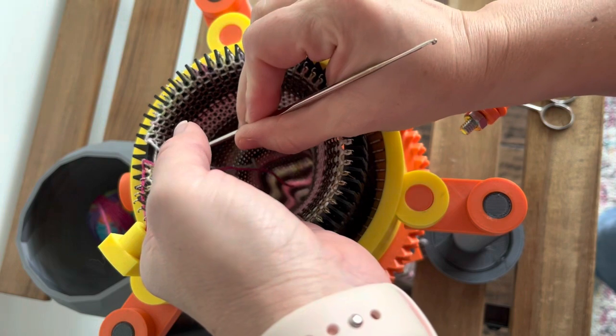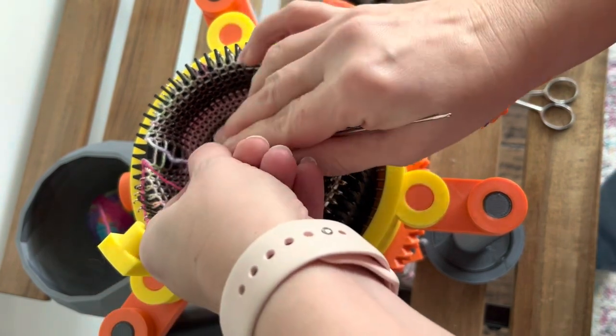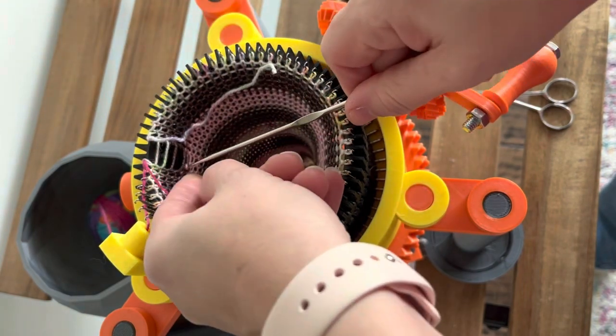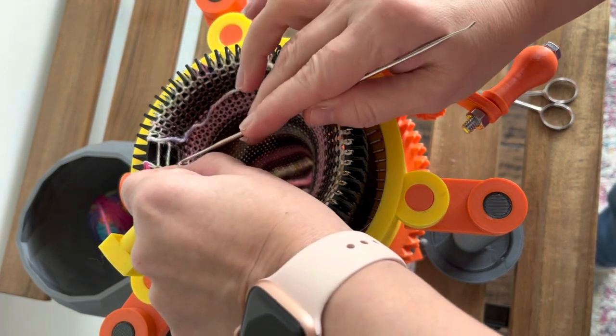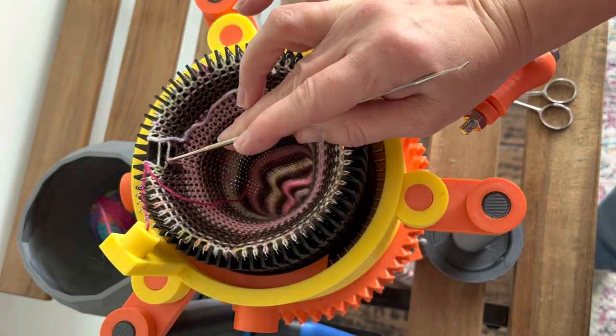Here's a good example of what to do if you drop a stitch — as you can see, I just did. I've picked it up with my crochet tool and I'm going to go ahead and zip it up the way you would any dropped stitch and place it back on the needle.